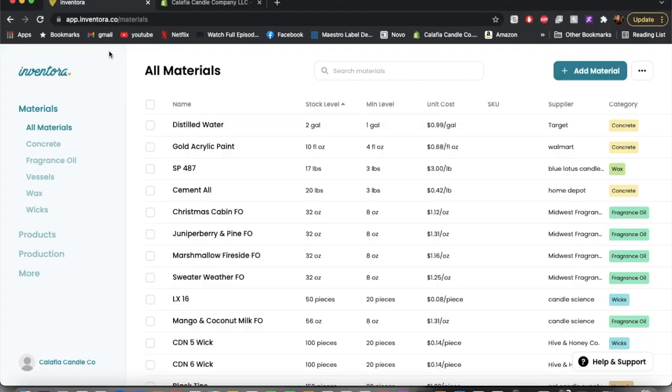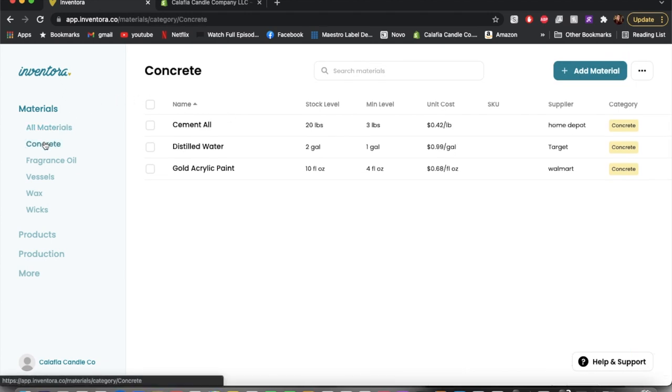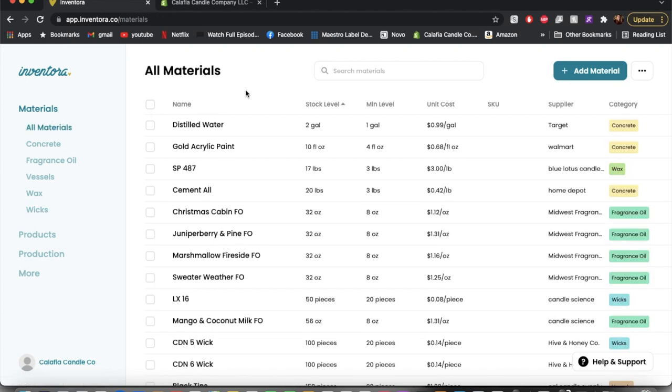Before I jump into today's video, I'm super excited to share with you guys about Inventora. If you haven't heard of Inventora, it's an all-in-one inventory system designed to help you manage your products and the supplies used to create those materials. It was actually created by a fellow candle maker, Diana, who owns Tara. Like myself, she was having trouble managing her inventory, so she and her partner created Inventora to help fill this void of managing day-to-day business operations within the handmade market.